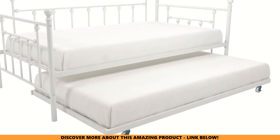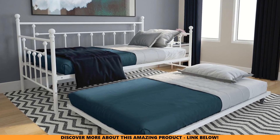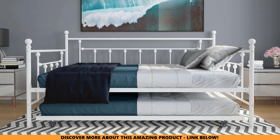Is the trundle a hassle to use? Not at all. It glides out effortlessly on four smooth casters, and two of them lock for added stability during sleepovers. Pulling it out and tucking it back is a breeze. Your guests will love the convenience.